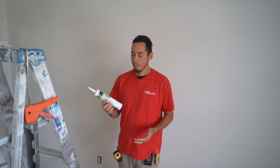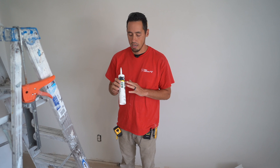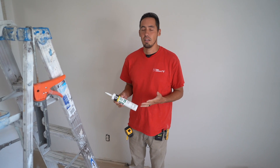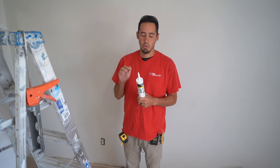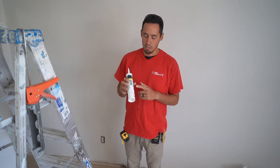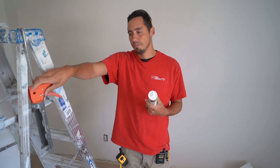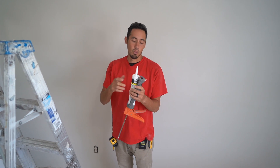We're using DAP, which a lot of people I know hate. I do believe that they changed their formula because I used to hate this DAP Alex as well, but we gave it another chance and we're very surprised by it. So I think it's gotten better. I know a lot of people dislike this, but this is what we use. It doesn't really matter what caulking you're using — I'm just telling you what we use.